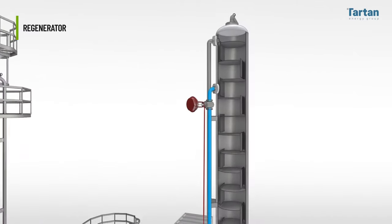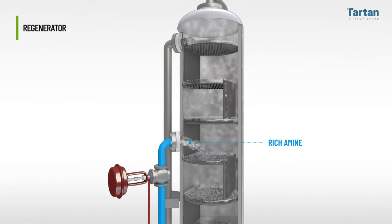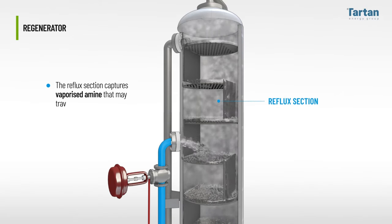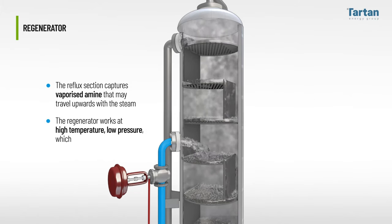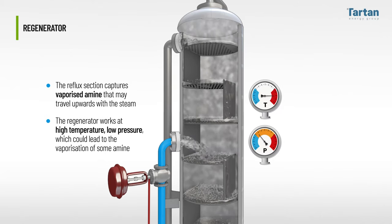The rich amine enters near the top of the tower, below the top few trays or layers of packing, as the top of the regenerator is used for reflux water. The reflux section captures vaporized amine that may travel upward with the steam. The regenerator works at high temperature, low pressure, which could in theory lead to the vaporization of some amine.